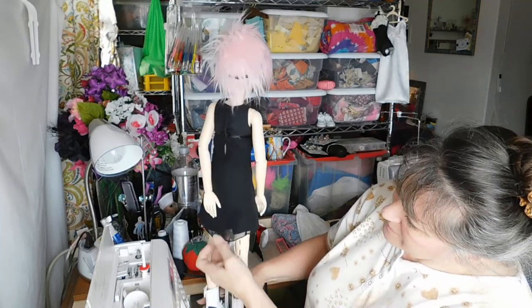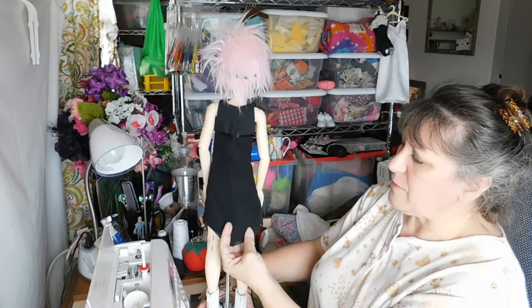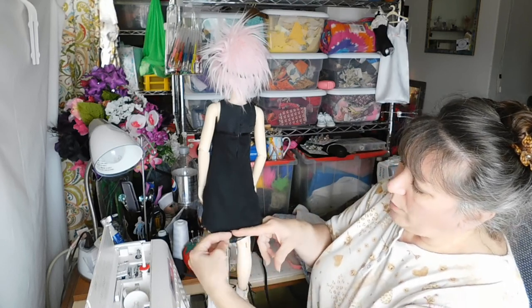It is a little bit longer in the back — I like to do that so if I'm going to sit the doll in a chair it's not hiking up too badly. But you can always even that out if you want it to be one length all the way around; it wouldn't be a hard change to make.